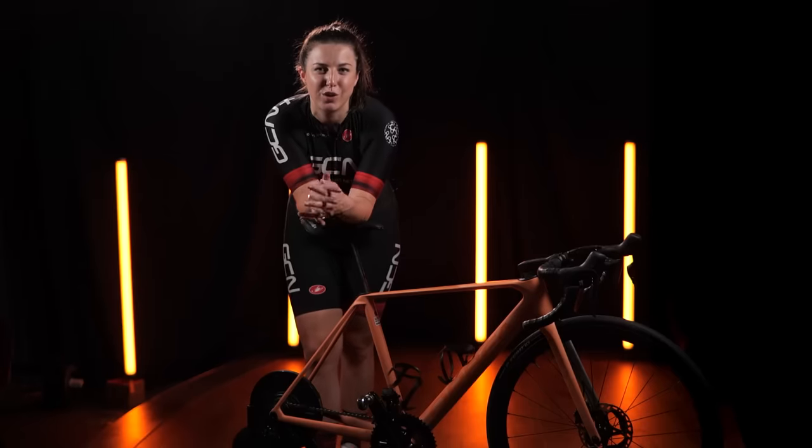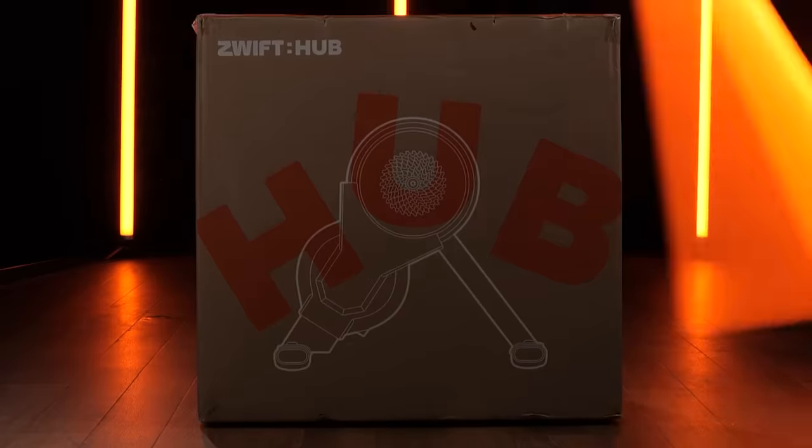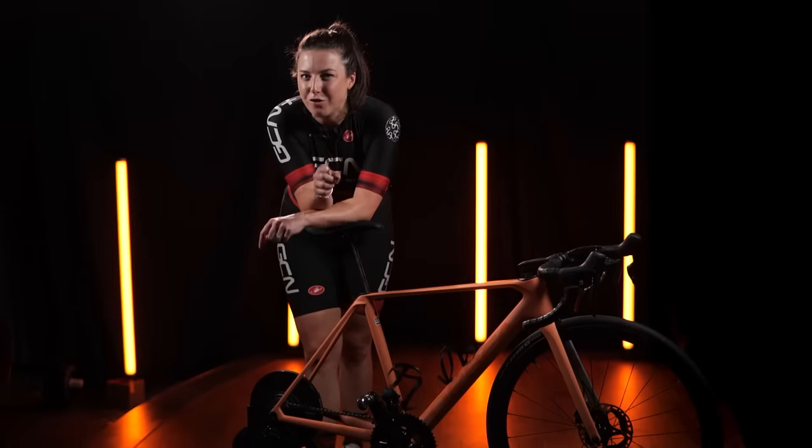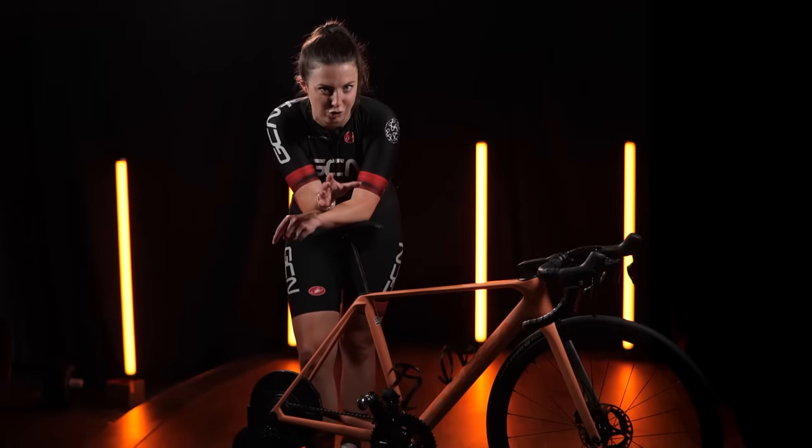It was around a year ago that Zwift launched their very first indoor trainer, the Zwift Hub. They have now launched a new version of that original trainer with a totally different concept.